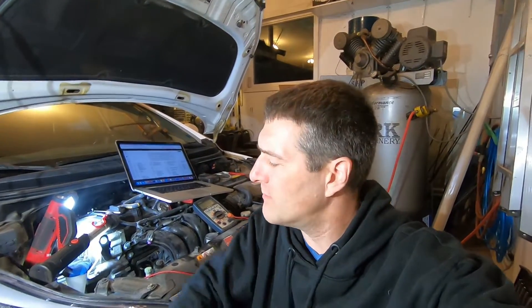Good day folks, it's DIY Guy 123 here bringing you another do-it-yourself video. Today we've got a really weird problem. This is a 2015 Hyundai Elantra with the two-liter GDI engine. It's throwing a P0191 and a P0193, and both of those codes are related to the fuel rail pressure sensor.